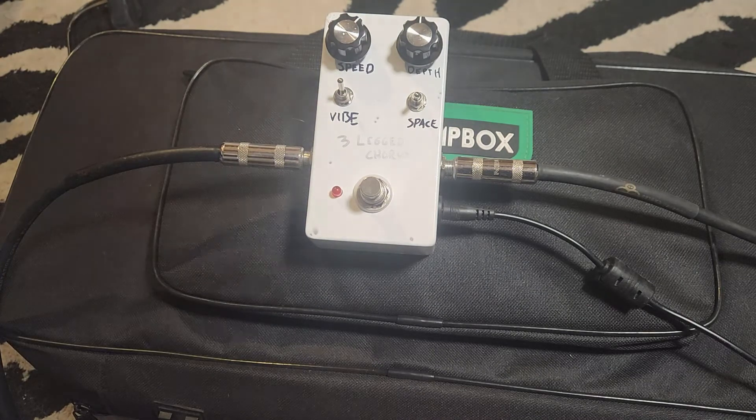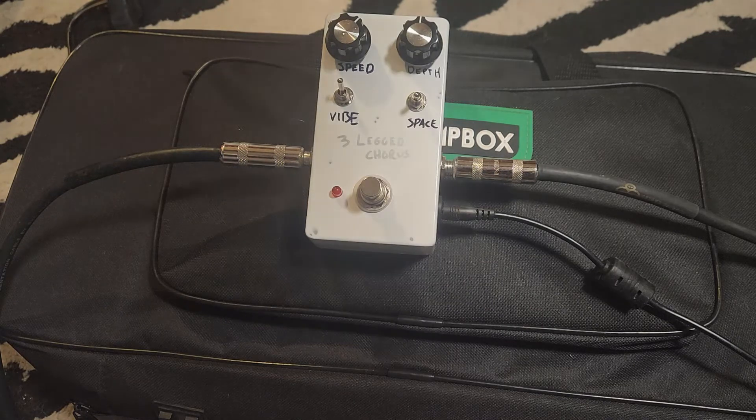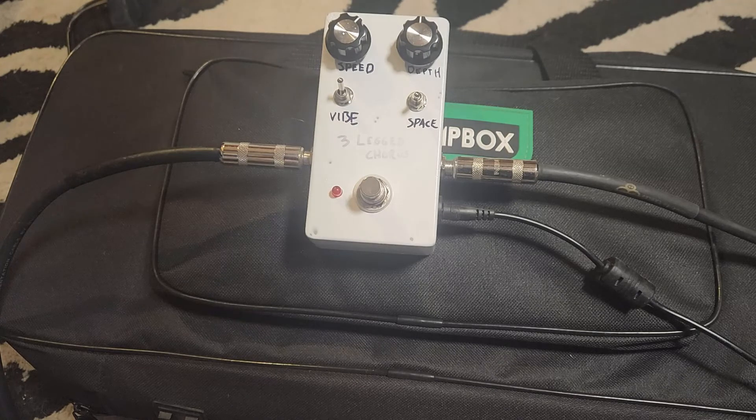Yeah, Jack — J-A-C — Chorus Pedal from Jed's Peds, it's great. Does kind of classic chorus stuff but also you can bump it into overdrive and find some really interesting sounds. So, thanks Jed!